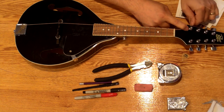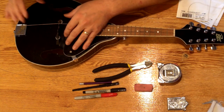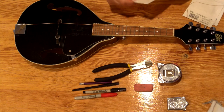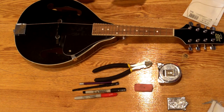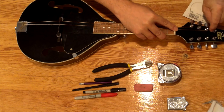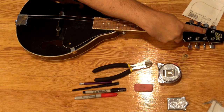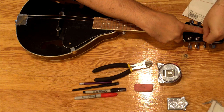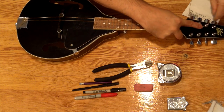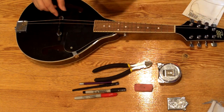I tighten it up just a little bit. Then I go back and check the position of the bridge and get it a little bit closer to where it belongs. Then I take one string from the next course — turn that post, wrap it once around, hold it in place, run the string through, pull it tight, and tighten it up a little bit. The bridge is looking pretty much in the right spot.